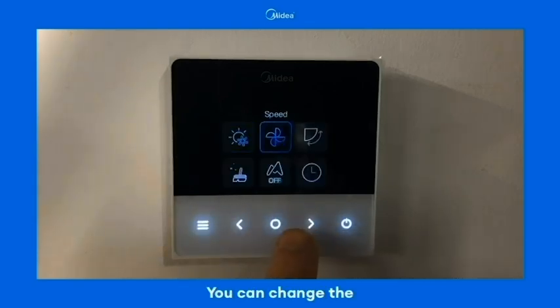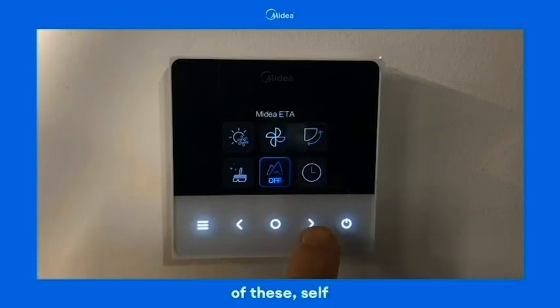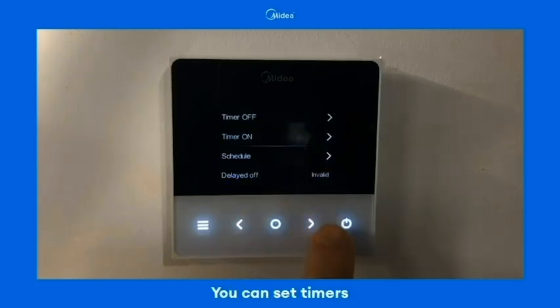Coming back into the menu setting, you can change the fan speed using the main menu function, the louvre positioning on each of these, start cleaning, and you can have a look at the timer and schedules within this menu. You can set timers or schedules within this menu.